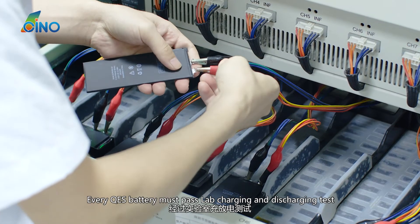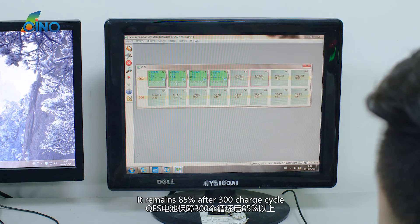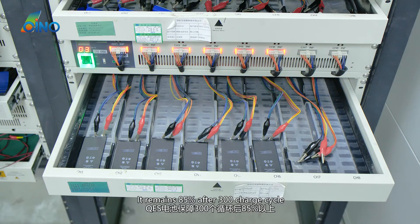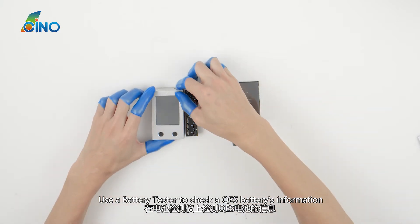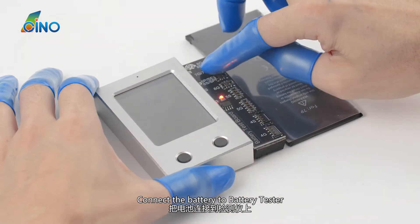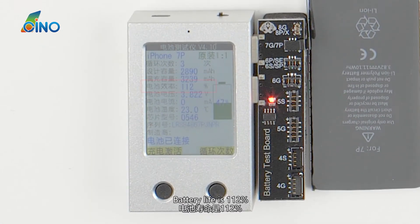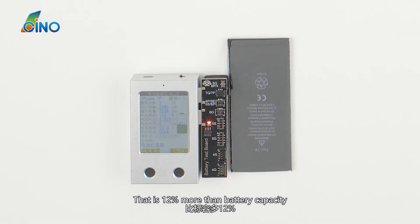Every QES Battery must pass lab charging and discharging tests. It retains 85% capacity after 300 charge cycles. Using a battery tester to check a QES Battery's information by connecting it to the tester, battery life reads at 112% — that is 12% more than the rated battery capacity.